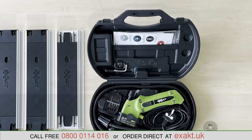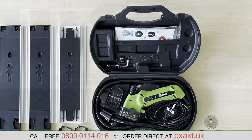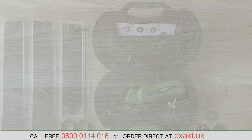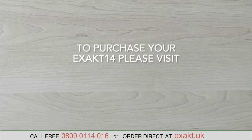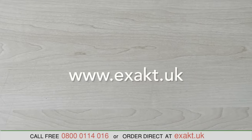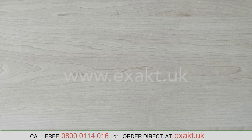The full kit comprises the Exact 14 saw, three saw blades, 1.2 meters of Multi-Rail, two guide shoes, the dust hose, and the various keys for blade and guard removal. To purchase your Exact 14, please visit www.exact.uk. Thank you for watching.